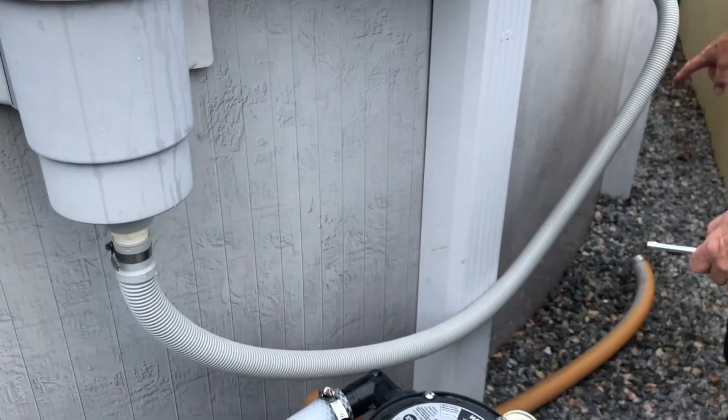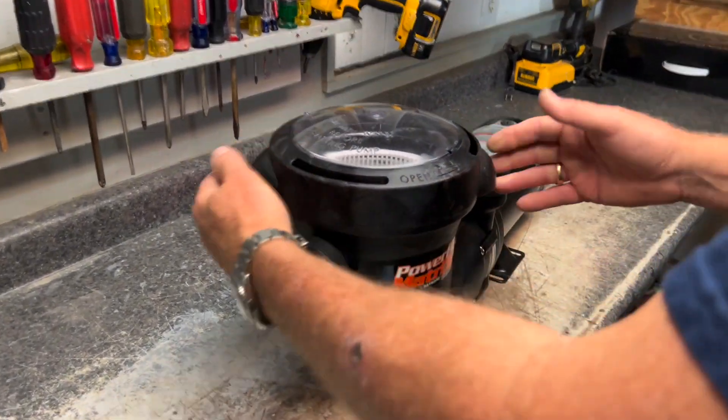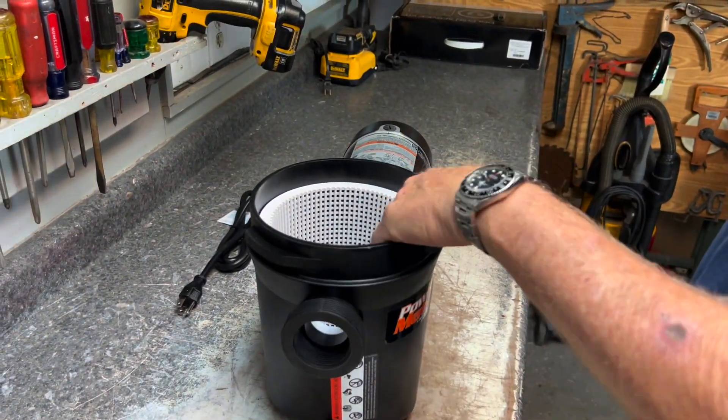We're separating the system so that we can work on the pump without getting wet. The next step will be to take the pump lid off, and we just want to take the lid off and remove the basket.